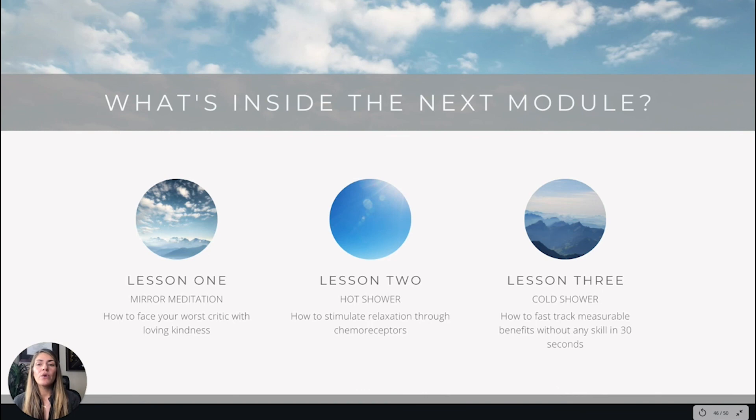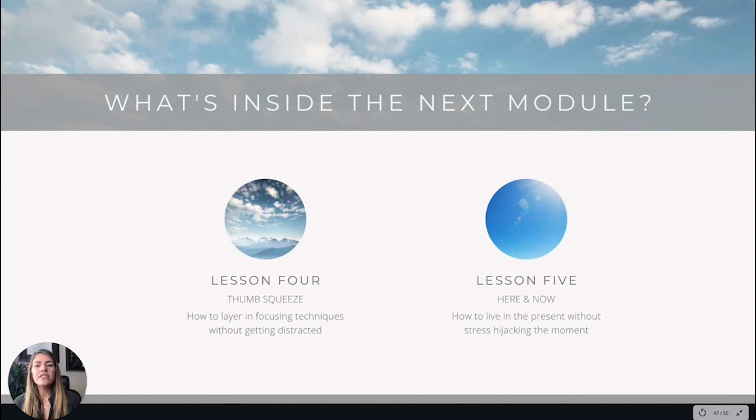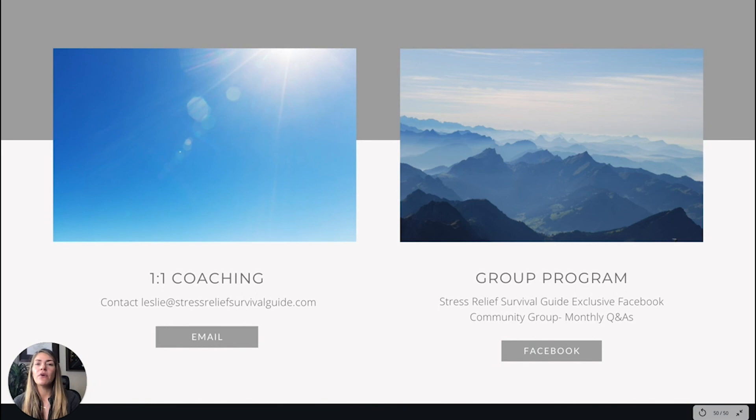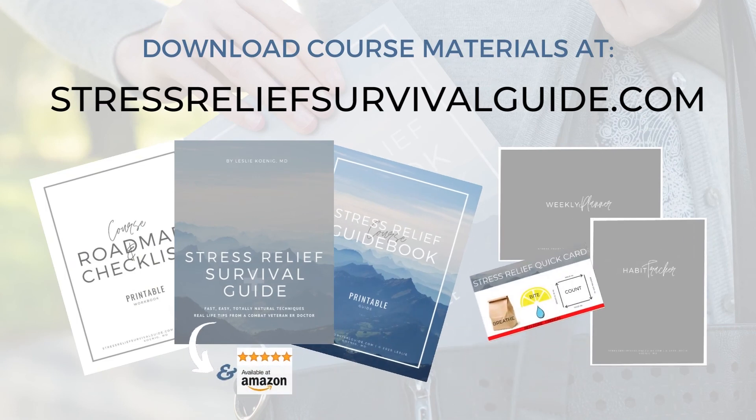Inside the next module, we'll go through the orange zone, starting with: mirror meditation — how to face your worst critic with loving kindness; hot showers — how to stimulate the relaxation response with chemoreceptors and thermoreceptors; cold showers — how to fast-track measurable benefits in literally less than 30 seconds; thumb squeeze — how to layer in focusing techniques without distraction; and 'here and now' — how to live in the present without stress hijacking the moment. Download the course materials at stressreleasesurvivalguide.com.